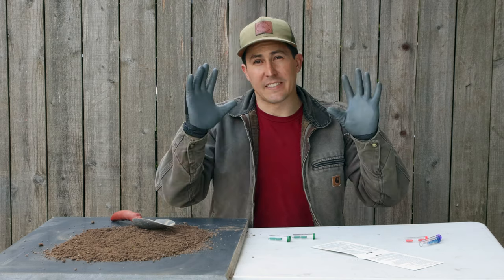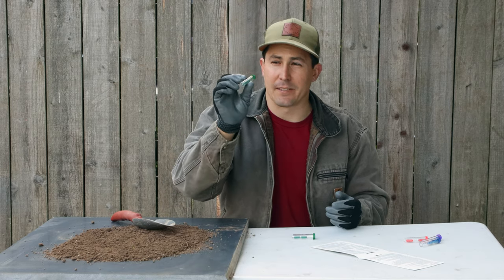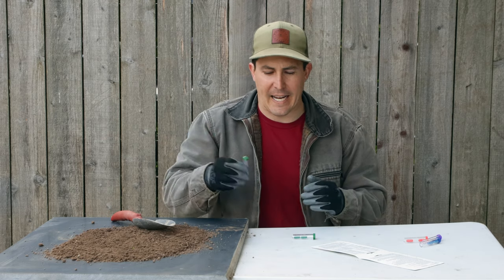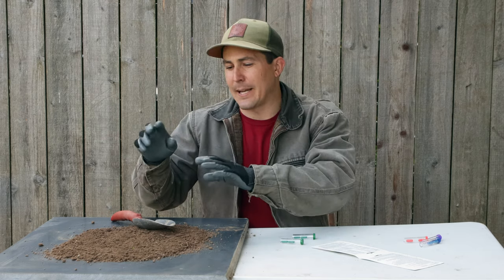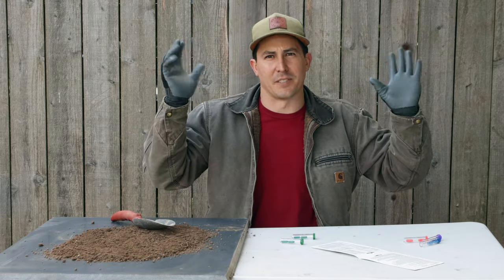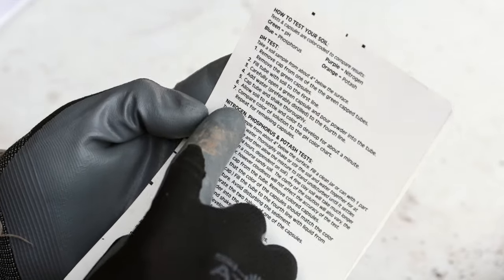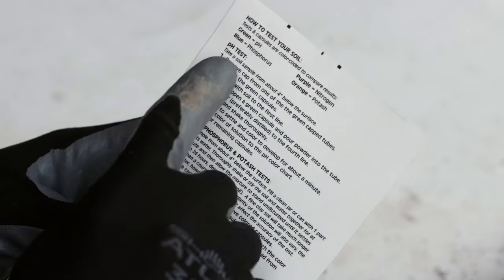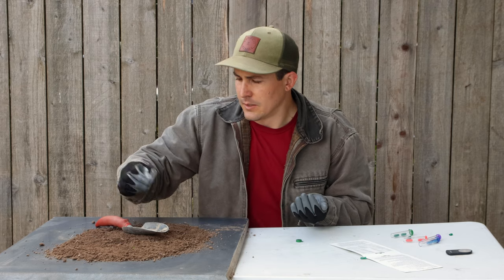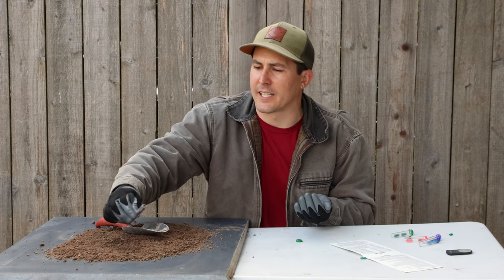It's a good idea to wear gloves any time you're doing these soil tests. I don't know what chemicals are in these, and I don't want to contaminate the soil I'm going to be testing with something that's on my hands — so just wear some gloves. There's one section here for a pH test and a separate section for nitrogen, phosphorus, and potassium. For the pH test I'll need these green capsules. I'm taking soil from different sections of this pile.